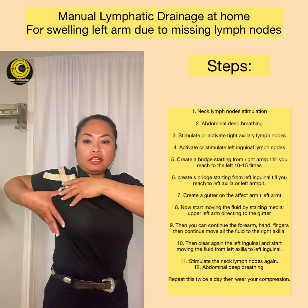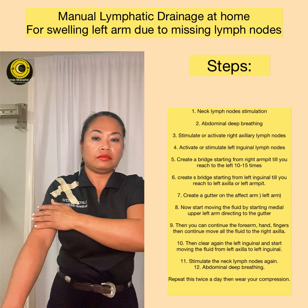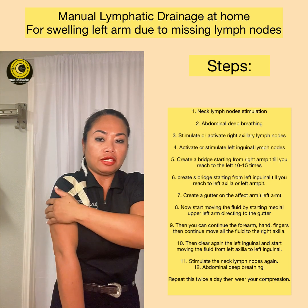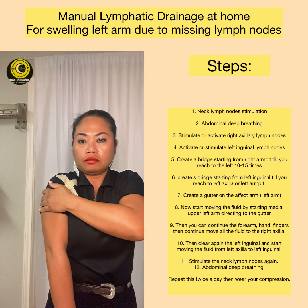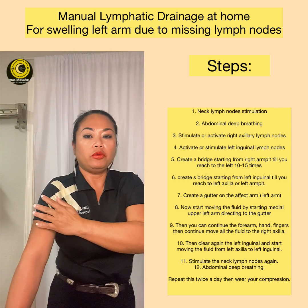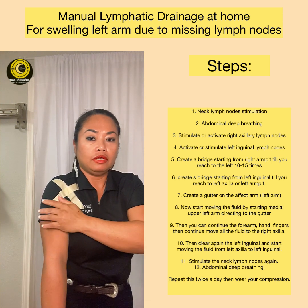Now you can start clearing the fluid. Both pathways are already clear. We are going to start moving the fluid — the fluid right here, if there is swelling right here, we have to bring this fluid to this side. But before that, let us clear this side first. Now this side is clear, so we are going to take this swelling, the fluid, to this side — this is our gutter. Go up and go to the side. You can do 10 to 15 times or more.